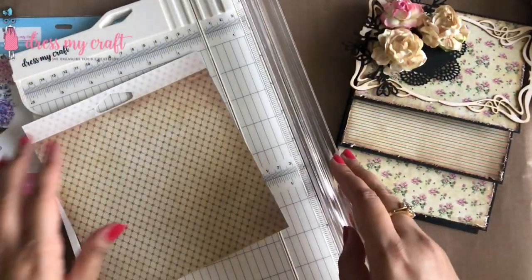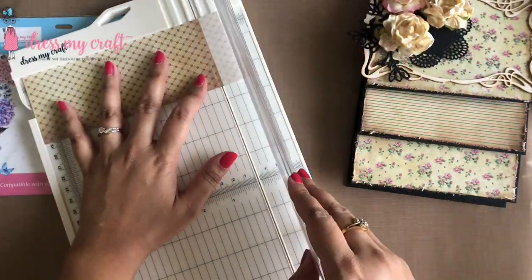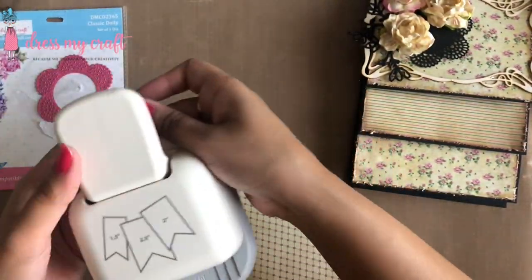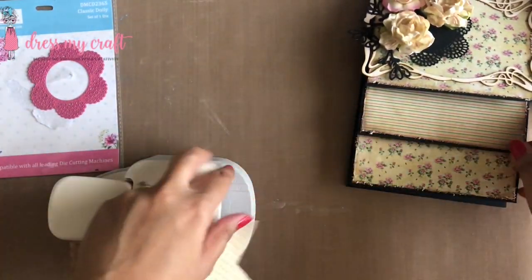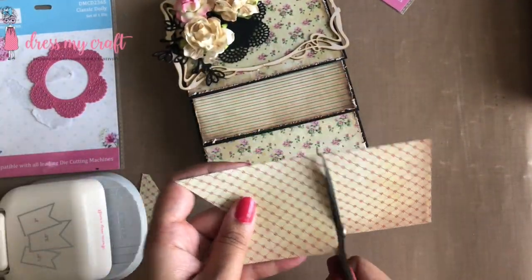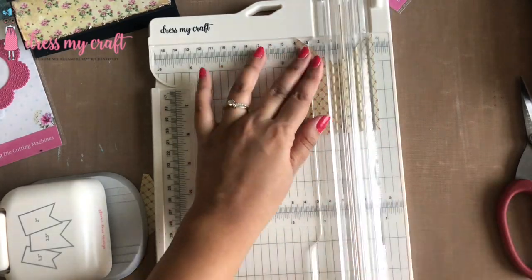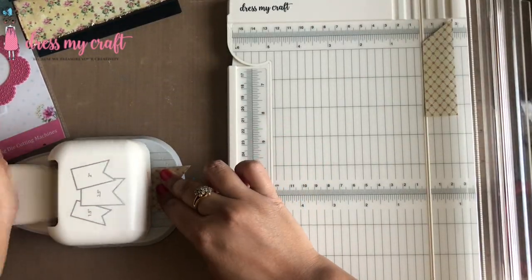Next I am trimming design paper to a 2.5 inch strip and using Dress My Craft's banner punch, which has three different sizes, to punch a banner. Since the size is too big for my card, I am further trimming down the banner to two inches and punching the other end.